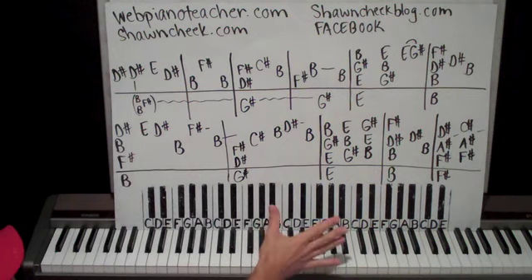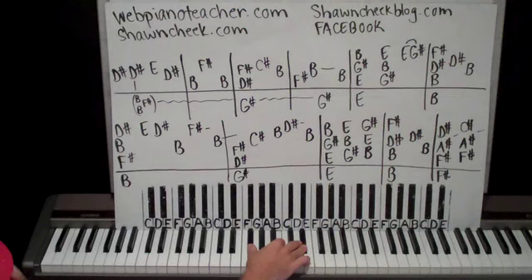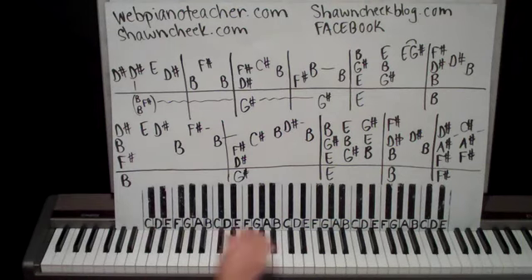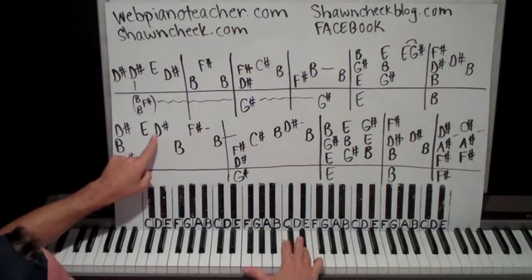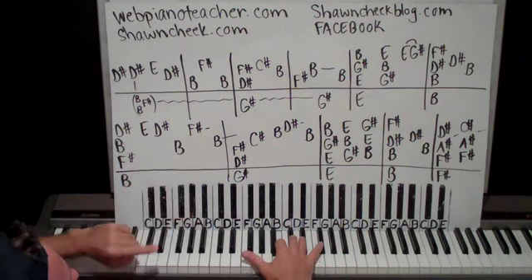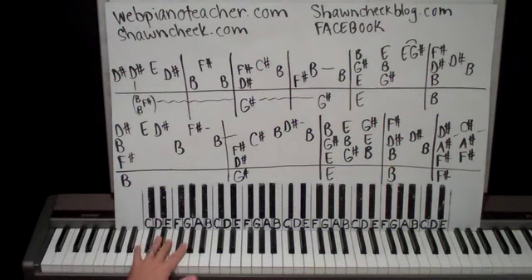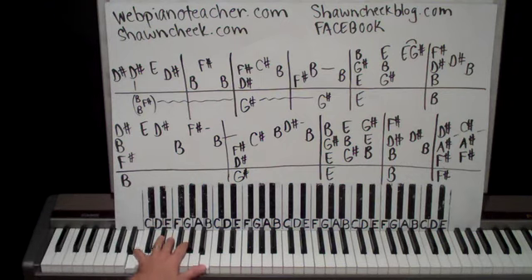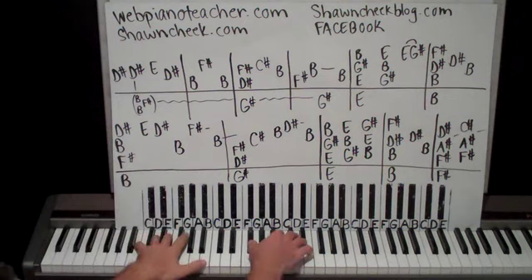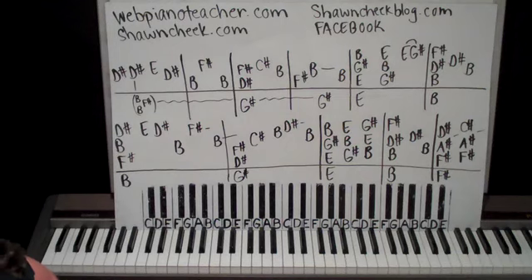F sharp, B, and D sharp in the right hand. Here's middle C, so we're down on F sharp, up to B, up to D sharp. And then we're going to go up to E, back down to D sharp, then down to B, then up to F sharp. Hold that for a bit, and then go back down to B. On the left hand I have just a B written, but we'll do an octave — just saving space on the board. There are two Bs: B on the thumb, B on the pinky. You can just hold the pedal down throughout that.